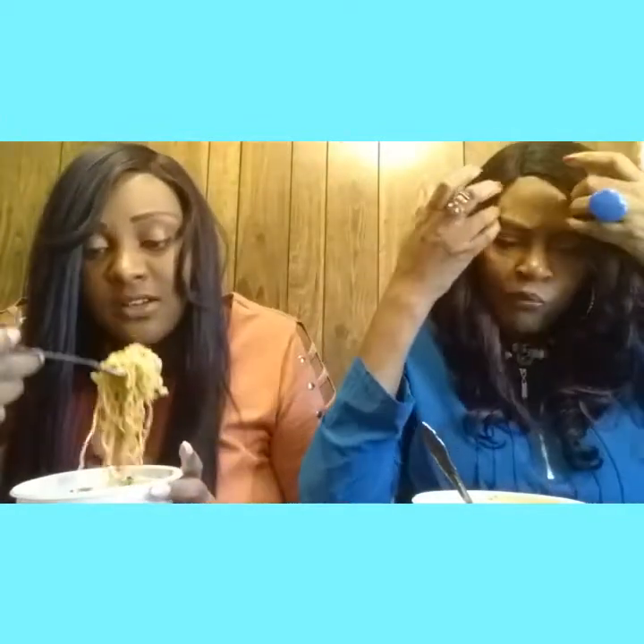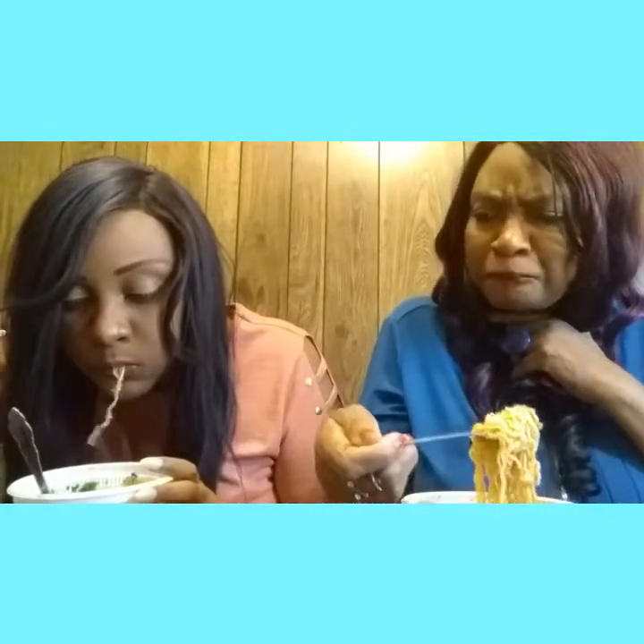Oh, that spice is starting to kick in! You got my nose running. Hmm hmm hmm hmm. Oh, my throat! Be careful please.